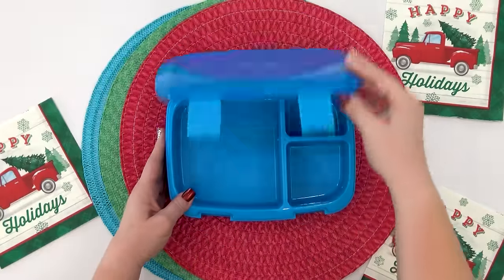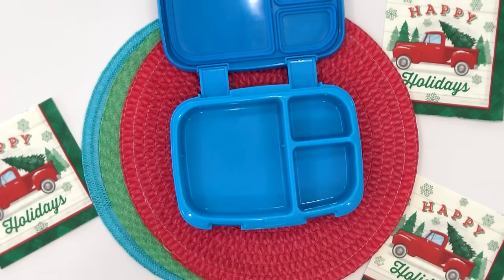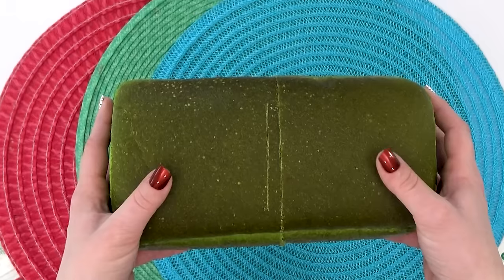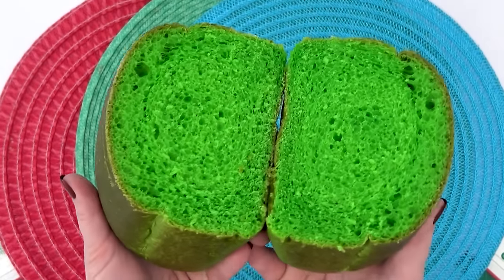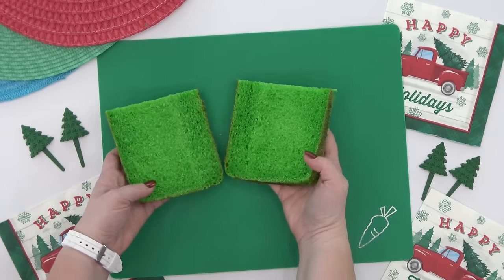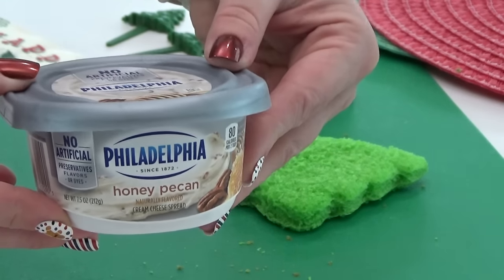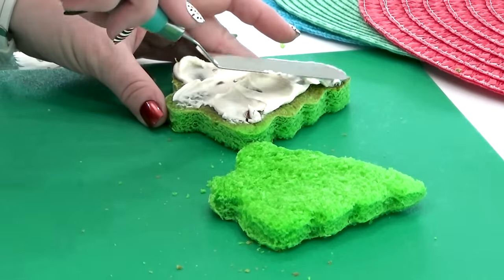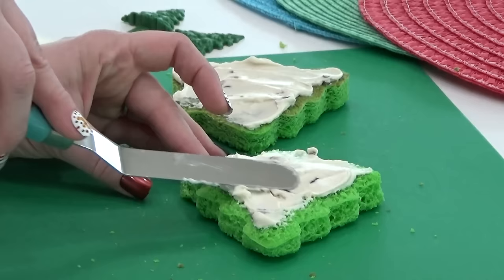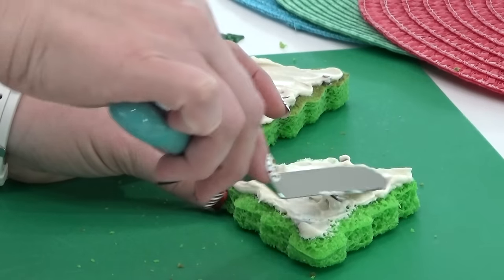I'm going to be making a Christmas tree inspired lunch, and for this Christmas tree sandwich I decided to use some green bread. At my local Publix store it's really easy to just order this bread already made, but if you can't get it at your regular store you could make it yourself or just use regular white bread. I went ahead and cut out the tree shape on both pieces, and the filling is going to be a little unexpected but trust me it's a delicious combination — honey pecan cream cheese. It's a little sweet but not over the top, and I'm going to spread a good amount on both pieces of bread.